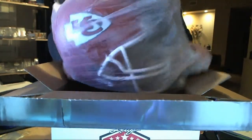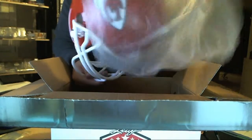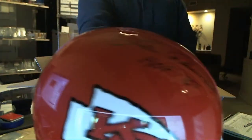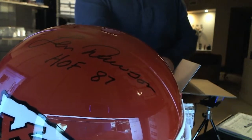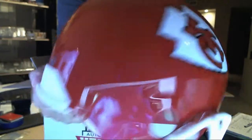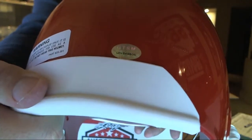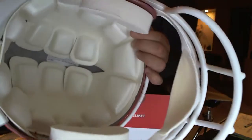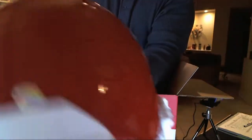And this is the key. Lynn Dawson, Hall of Fame '87. This is actually not even a Leaf — it's actually a GTSM. Which is actually, in my opinion, a better authentication. Here's the inside — it is a replica helmet. Definitely a better cert.